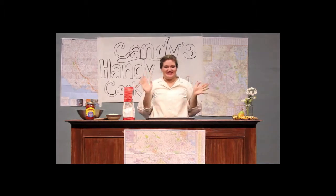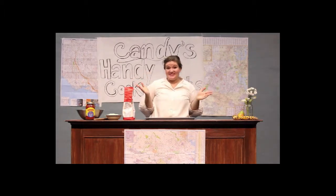Welcome to Kandi's Handy Cooking Tips. I'm your host, Kandi, and today we're going to be making pizza.